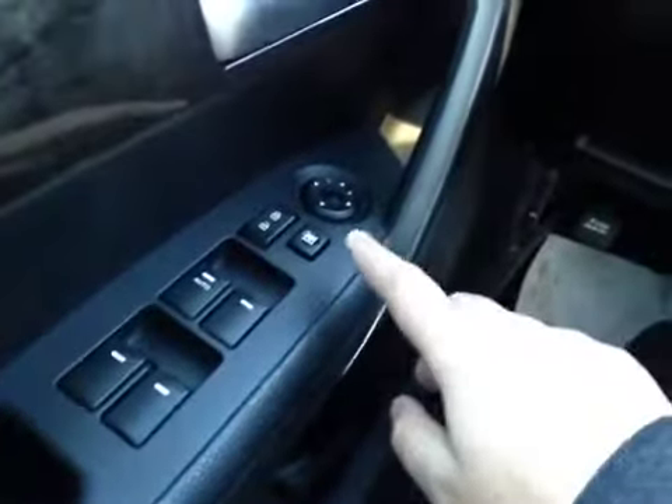On the driver side we have power windows, power locks, power mirrors, traction control. Here's your dash.